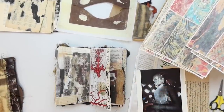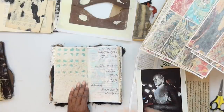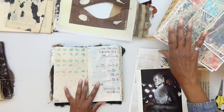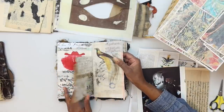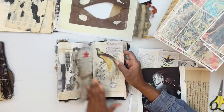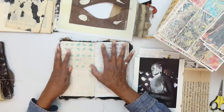Hey everyone, happy Saturday! We are back for another video in our series of Cabinet of Curiosities. I have a different camera setup — I'm up a little higher, hopefully this layout is pretty good. Let me know. So we're on to the next series of pages and I'm telling you I had so many ideas running through my mind at once, I was having a hard time deciding what I wanted to do.